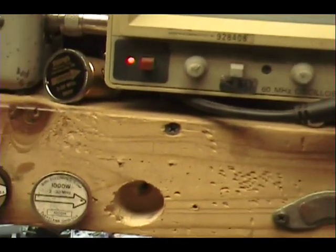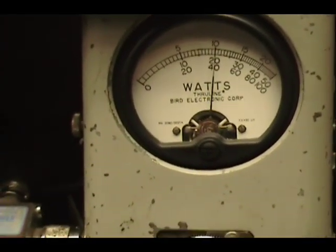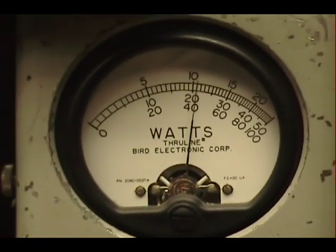See with it wide open — audio check, check, check. Fully wide open. Audio check, check, check, check.